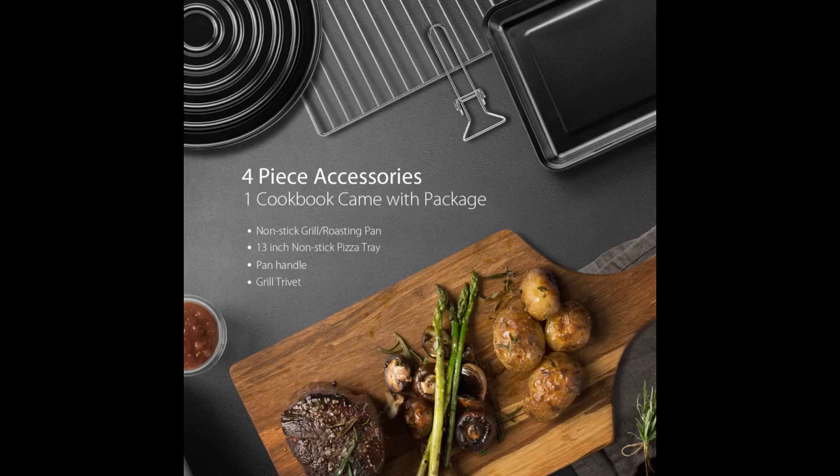Likes. Large capacity, digital controls and display are pretty clear and self-explanatory. Didn't need to read the manual to operate. Convection feature works well. Pretty quiet. Can easily add or reduce time and temperature on most programs and modes while it's running.